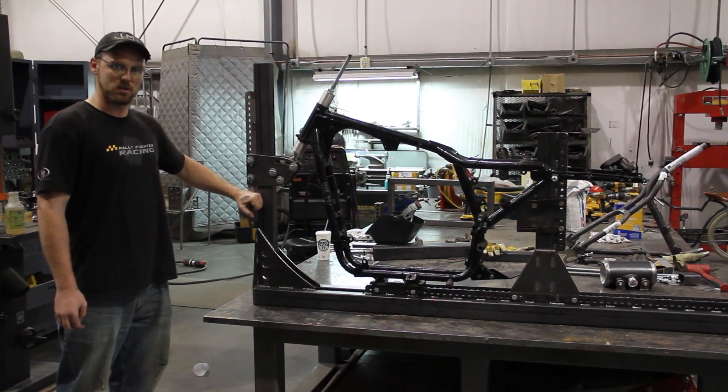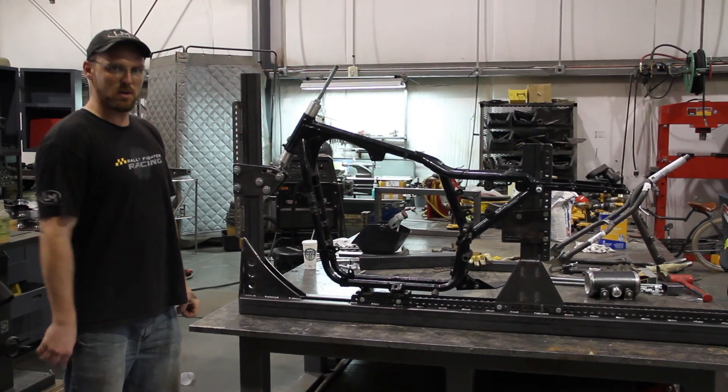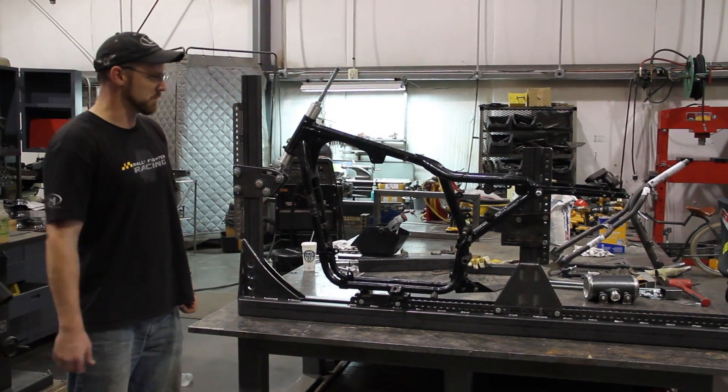In a couple of weeks I am sure I will be building a rotisserie for this to sit in, so we can have 360-degree access to weld it and then send it off to powder.